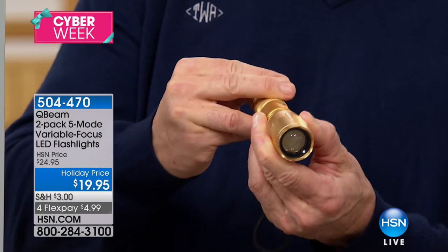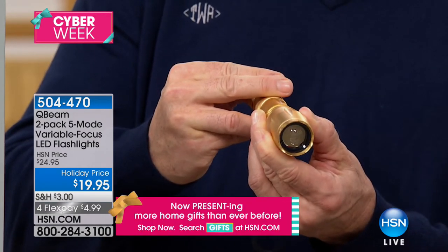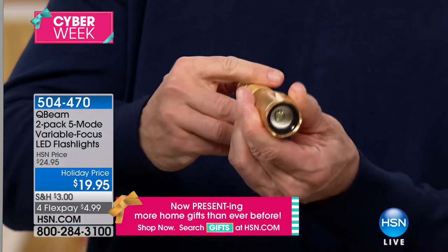There's also a straight SOS function. This has everything you need in one tactical flashlight — the five modes plus the ability to widen and brighten that beam. When we bring the lights down you're going to see why the reviews on this are amazing.